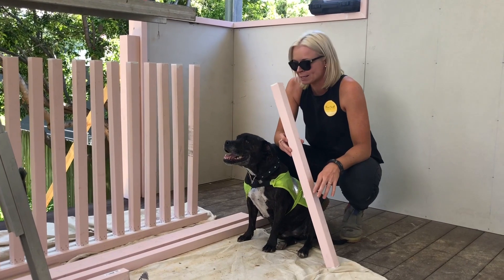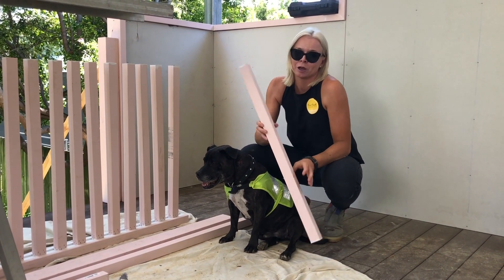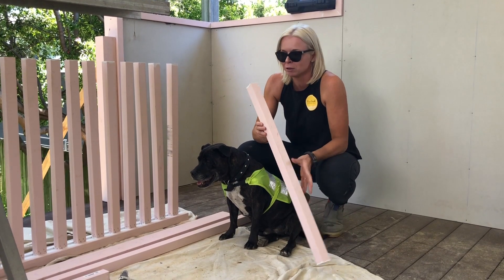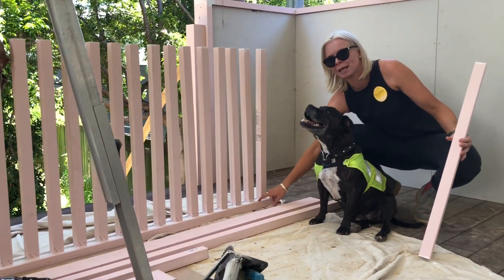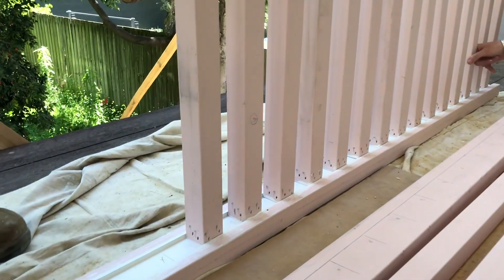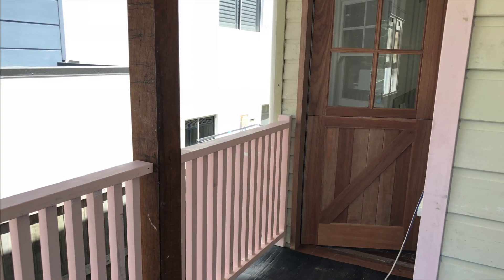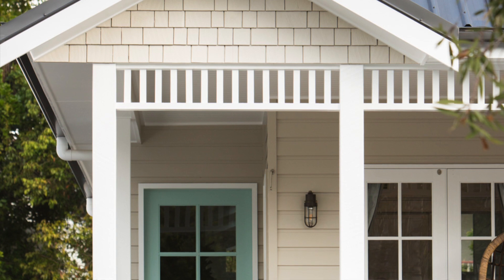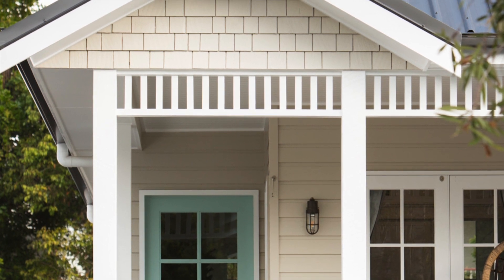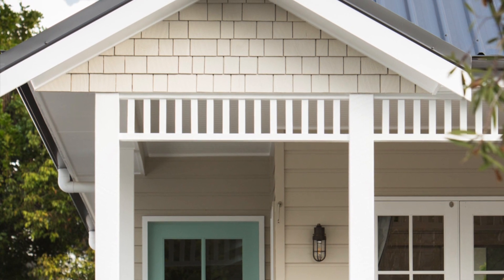I like the 42 by 42 mil because it's chunkier than the normal slats you see on Queenslanders — it creates a different look you don't really see in Brisbane. The downside is that the top plate needs a channel routed out for the balusters to fit into. Here it is installed, just waiting to be painted. The fretwork is exactly the same as the balustrading but just a mini version, generally about 200 to 250 mil high.